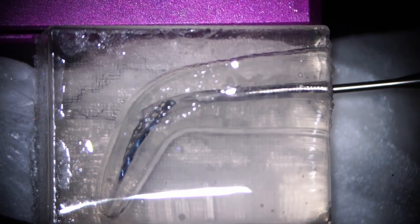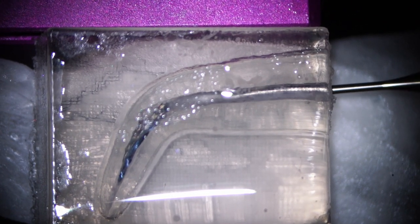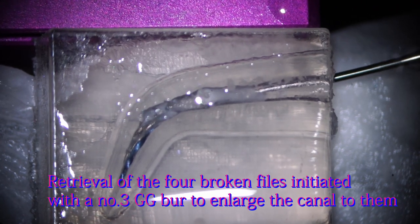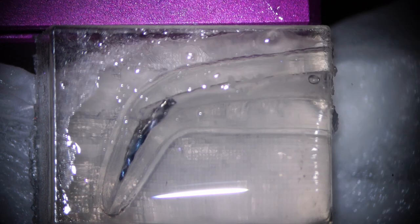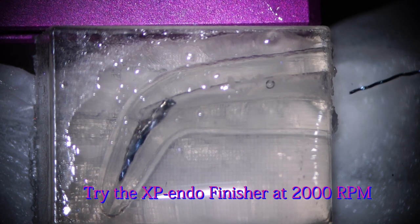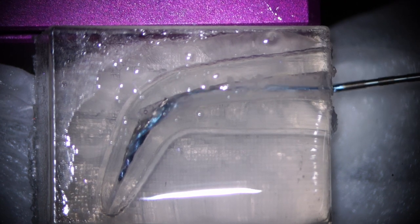Now it's time to remove all of the four instruments. First, you have to enlarge the canal with a number three DG bar, using an up and down motion. Then I'm going to try an XP end finisher rotating at 2000 RPM.